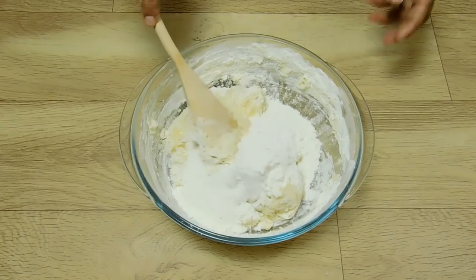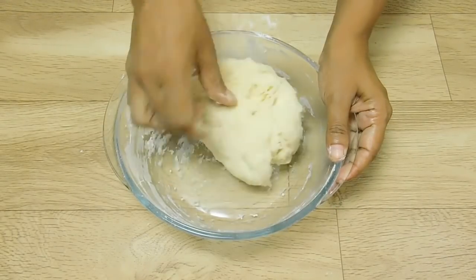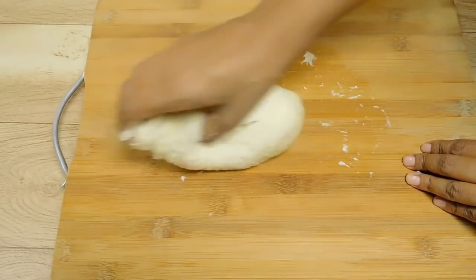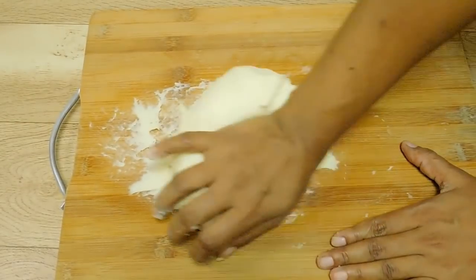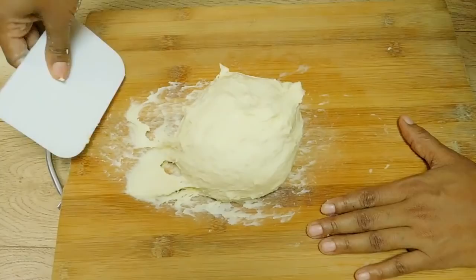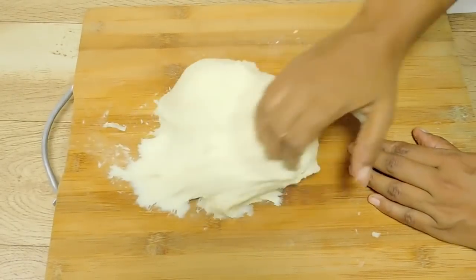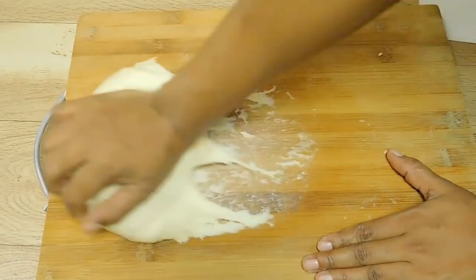Add 1 teaspoon of salt. Add 300g of flour and 2 cups. The juice will be soft. If you take a scraper or spatula, put a small piece and mix it in. It will be a little bit — about 150ml.